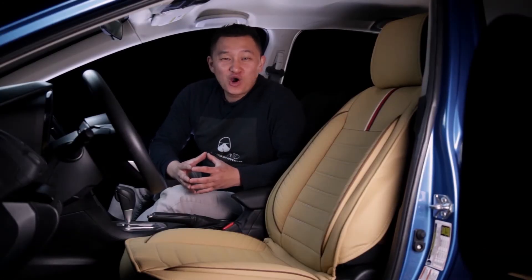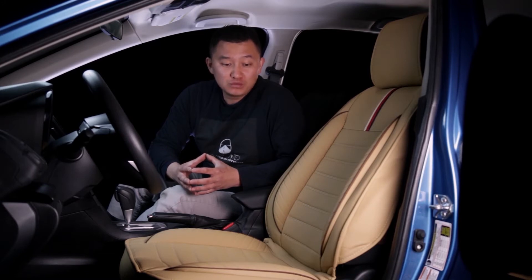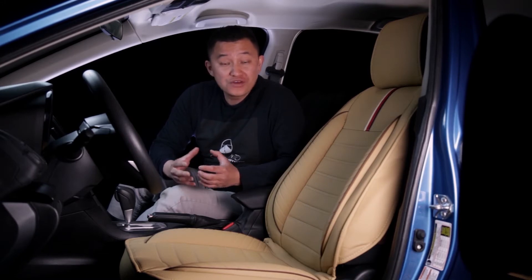Hey everyone, this is Tai from Oasis Auto. We specialize in automobile seat covers. If you liked the video you just watched, your next concern is probably going to be whether this seat cover is compatible with your own vehicle.